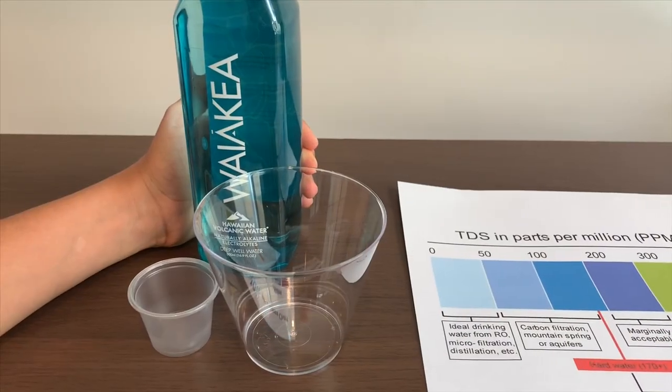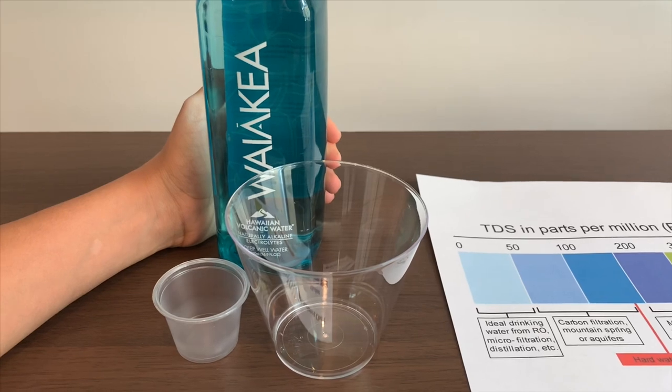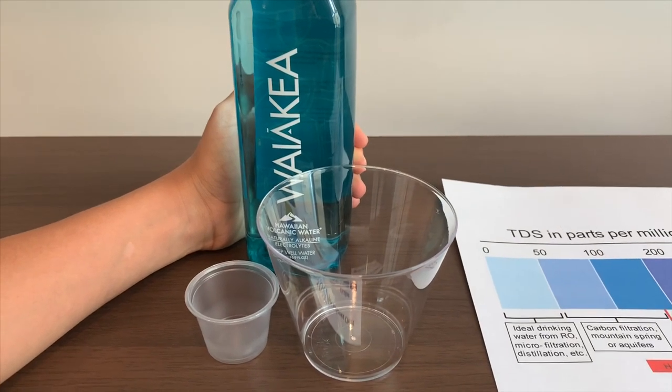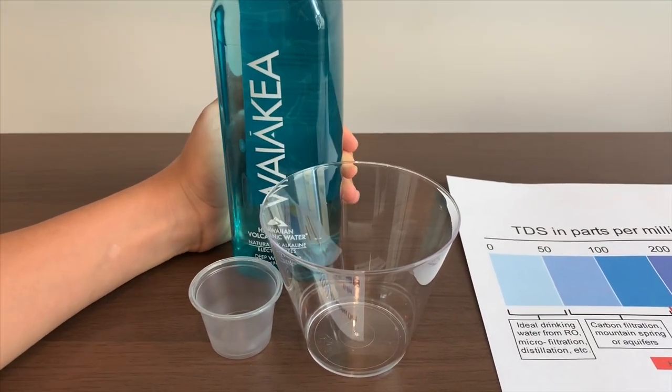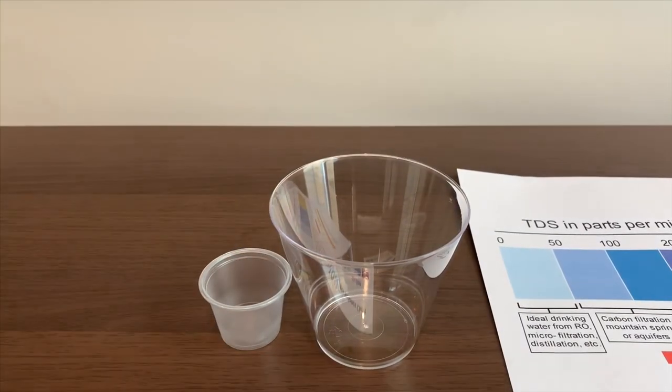This is Waipia Hawaiian Volcano Water. It is artesian water with electrolytes. It is $1.49. Let's pour some water in so we can test the TDS level and the pH level.